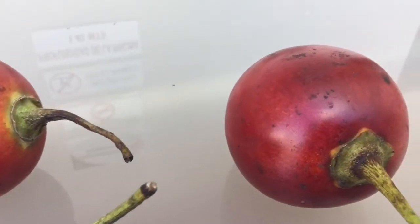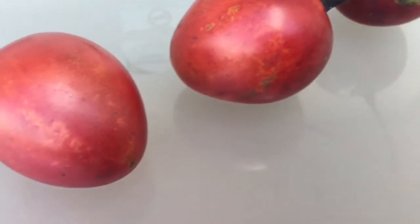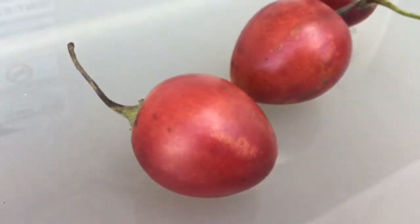You can see it's kind of a water drop shape slightly — it's not egg shaped like it says on the internet. There are different varieties and different shades.